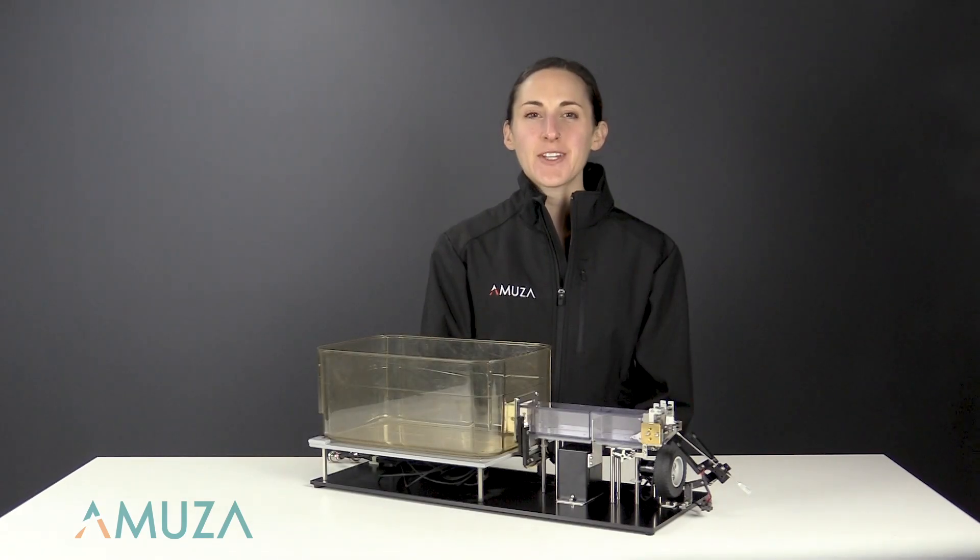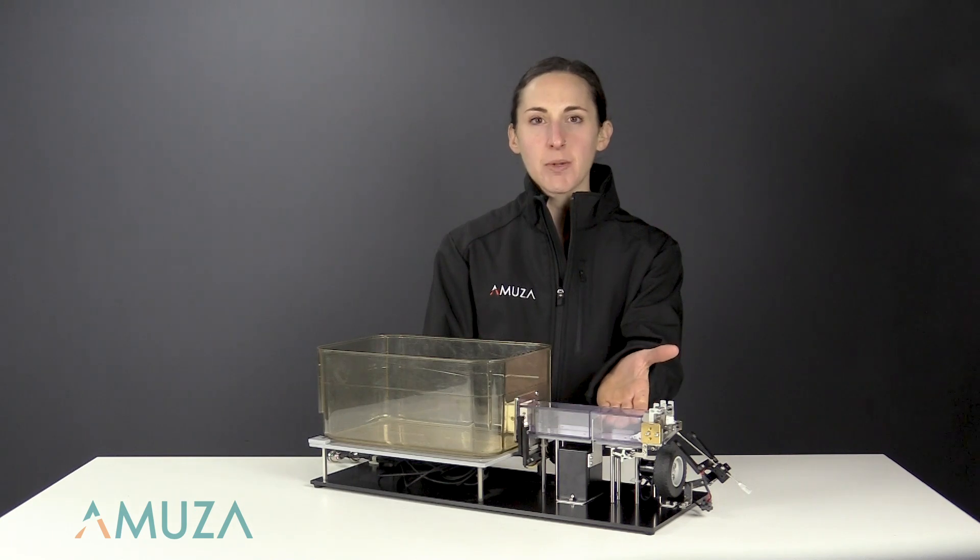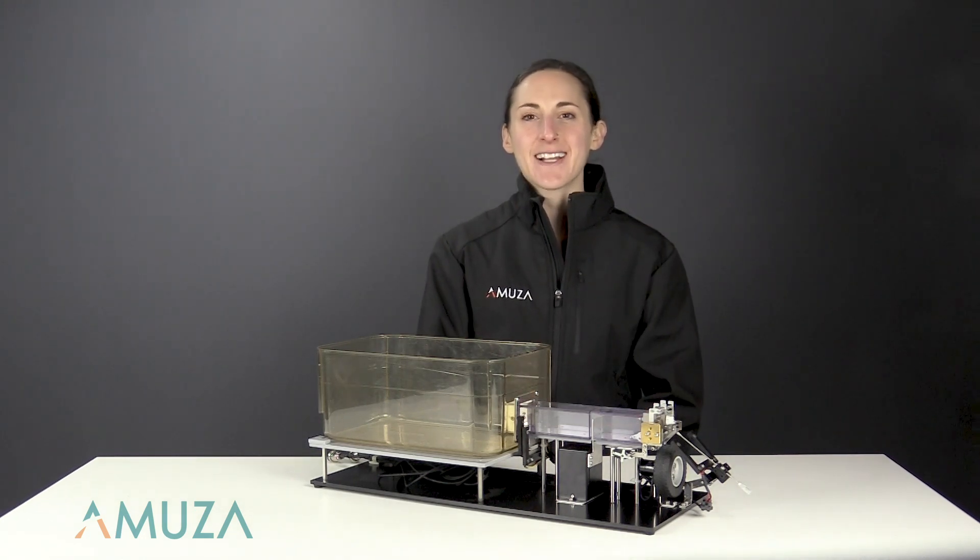In this video we will walk you through how exactly mice learn to self head-fix using a self head restraining platform. The concept is quite simple and relies on operant or classical conditioning principles. Mice learn head fixation by walking through the narrow corridor of the chamber past a set of rails that latch the head plate in place, allowing the mouse to receive a water reward.